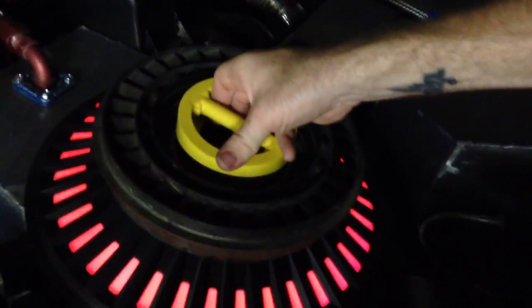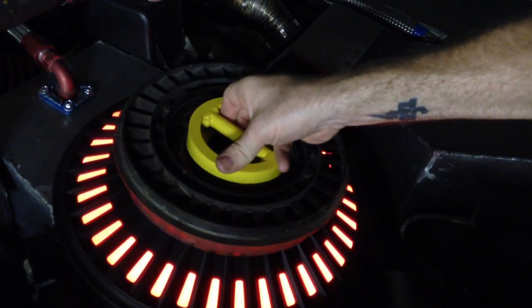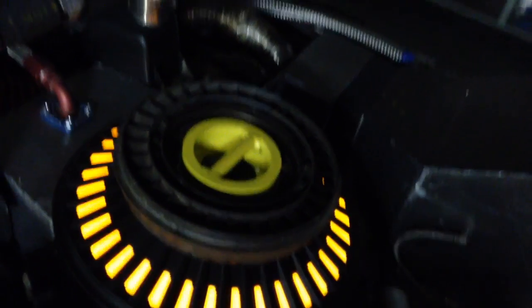Let's put the lid back in place. This is tricky because you have to do it softly — you don't want to cause any sparks. There we go. And you can see it's all safe now. We're back in yellow mode and it's nice and safe.